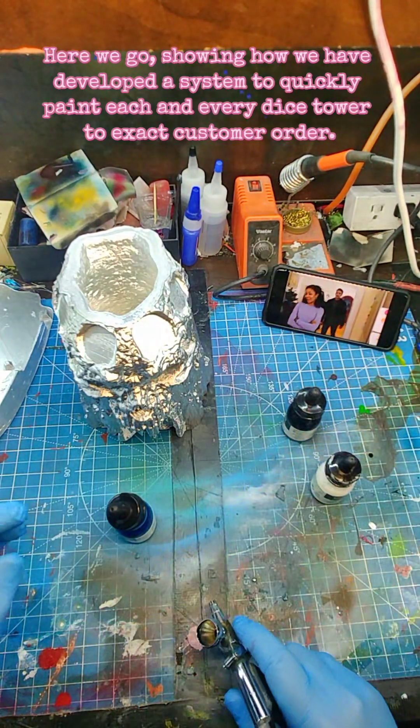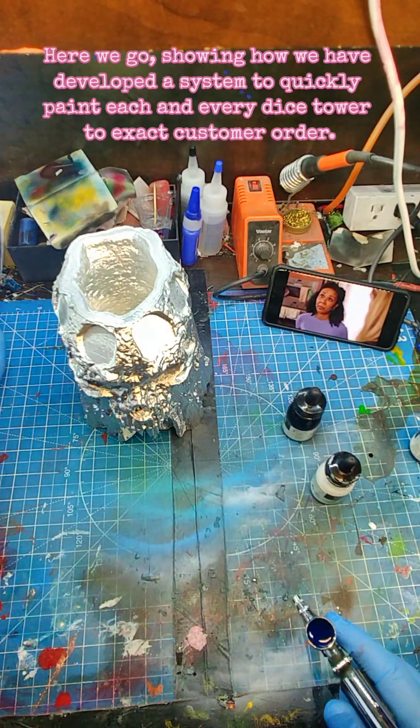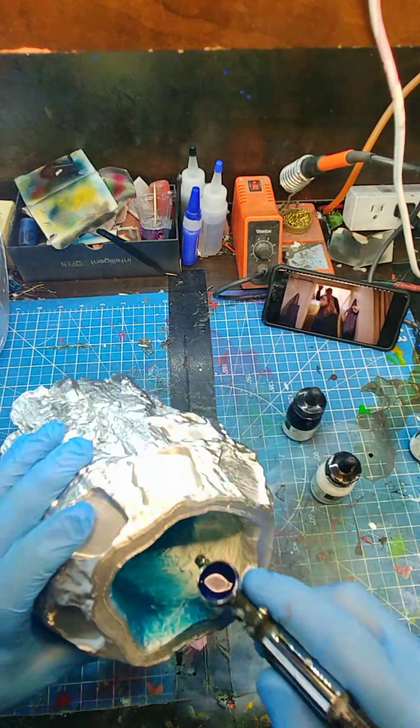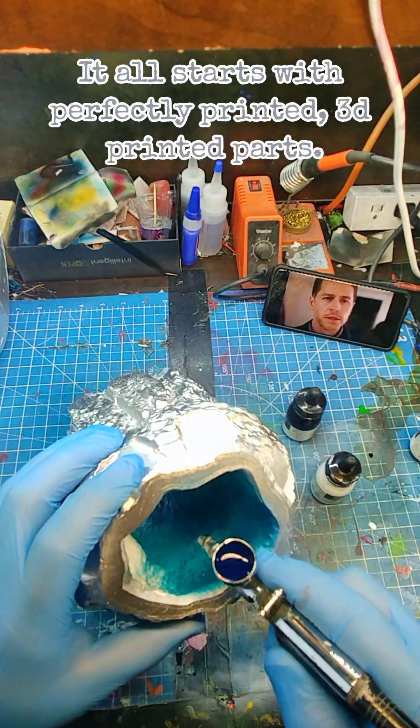Showing how we have developed a system to quickly paint each and every dice tower to exact customer order. It all starts with perfectly printed, 3D printed parts.